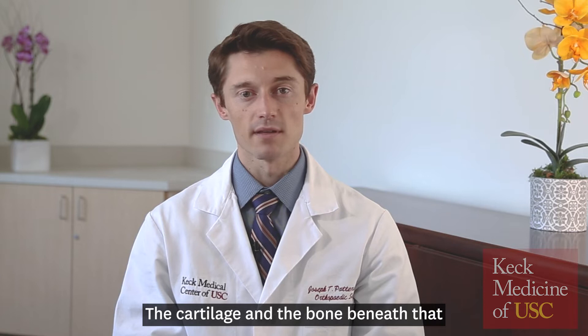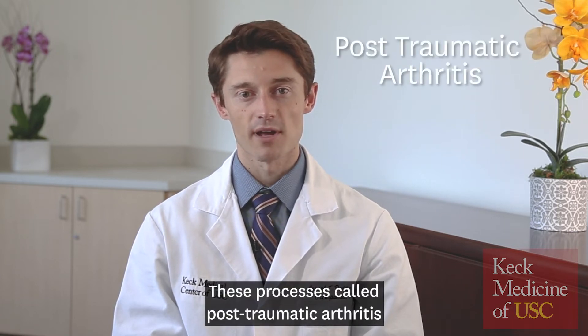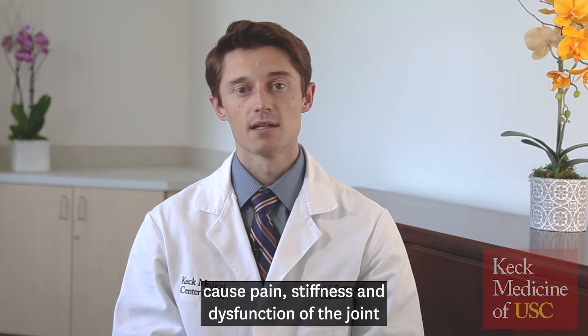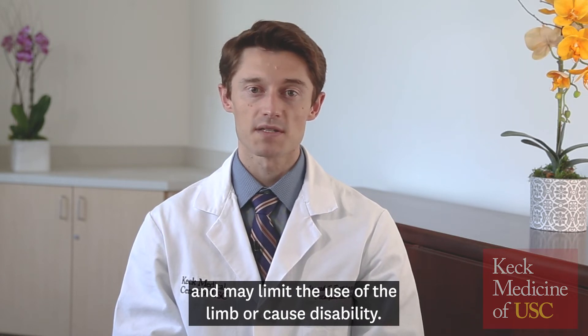The cartilage and the bone beneath it may wear away or die. These processes, called post-traumatic arthritis and avascular necrosis, cause pain, stiffness, and dysfunction of the joint, and may limit the use of the limb or cause disability.